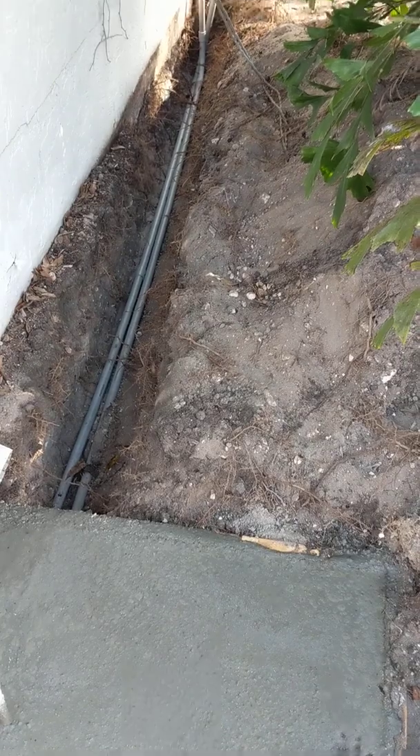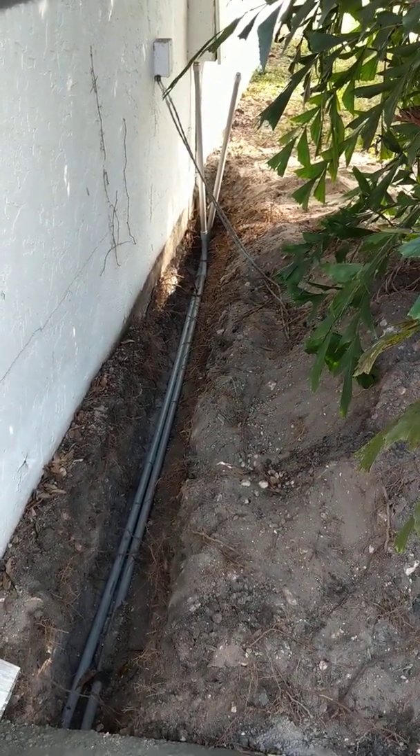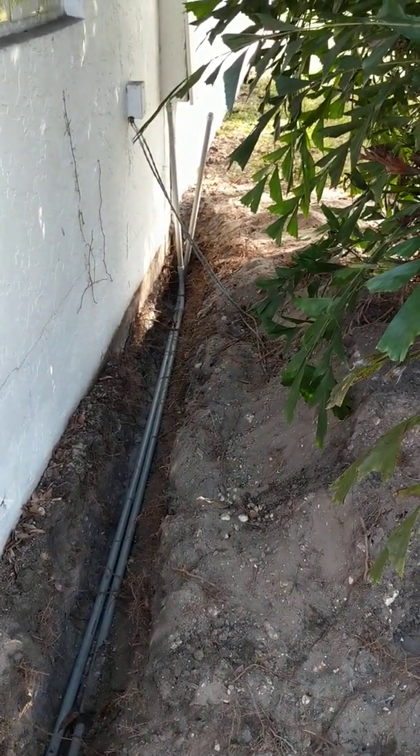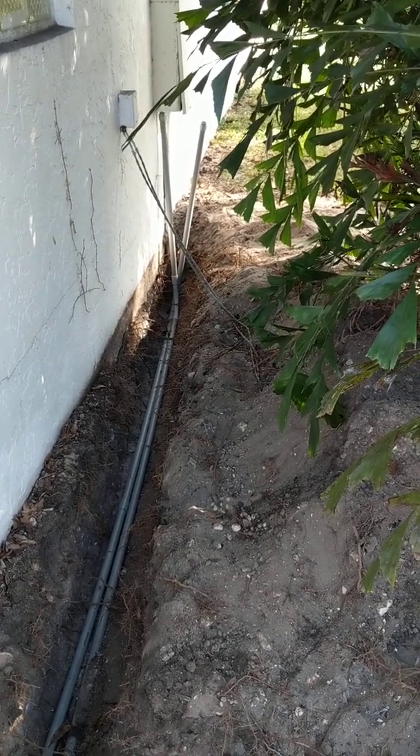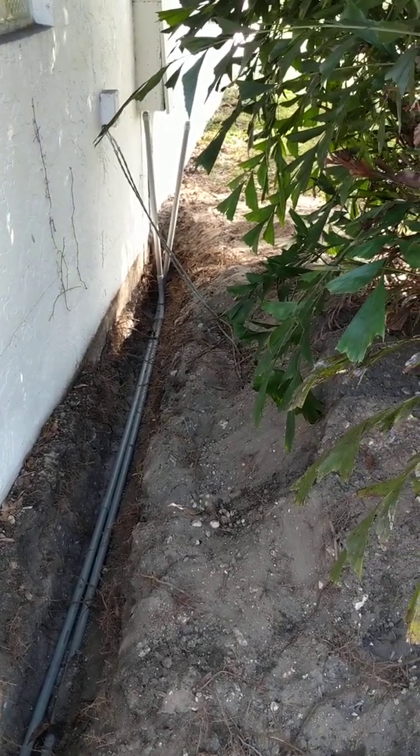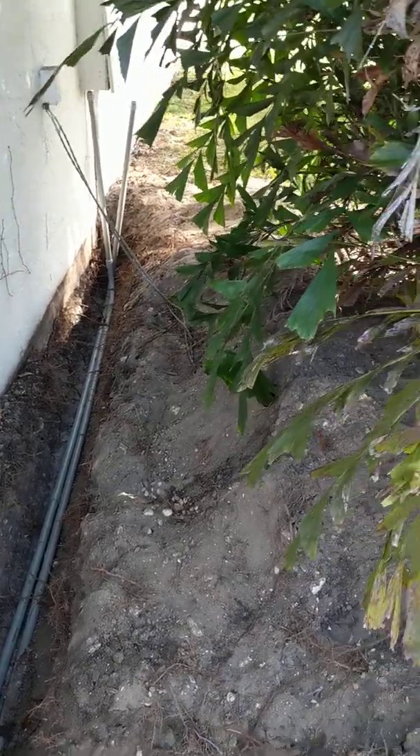We're going to be running light. I had an outside breaker box here — if you don't, you're just going to have to find your power source and run your conduit.